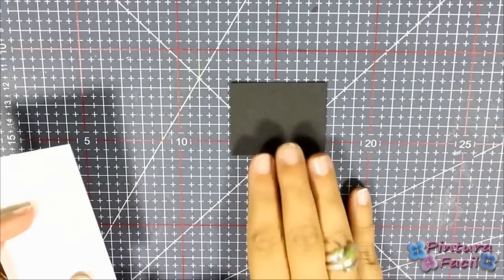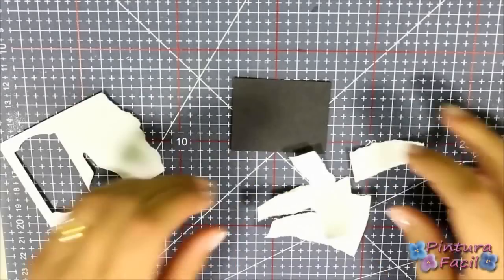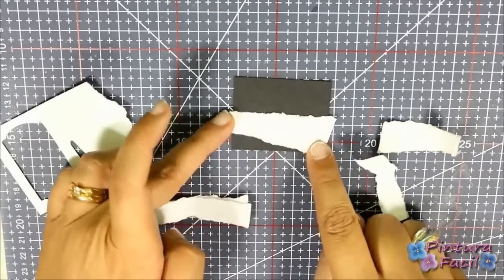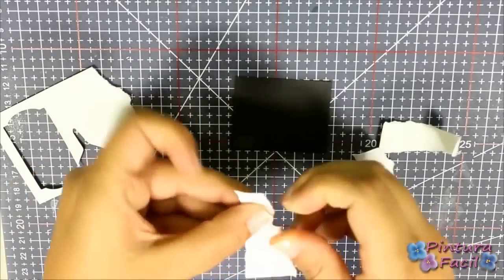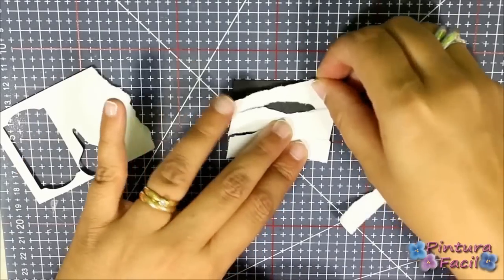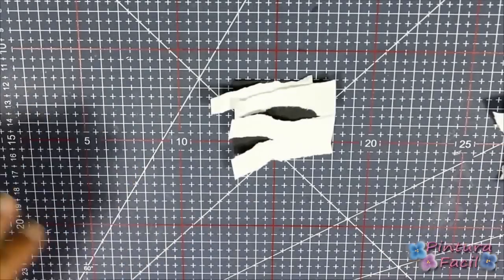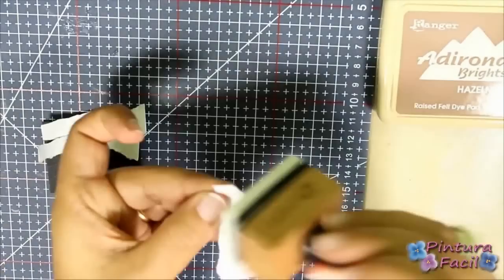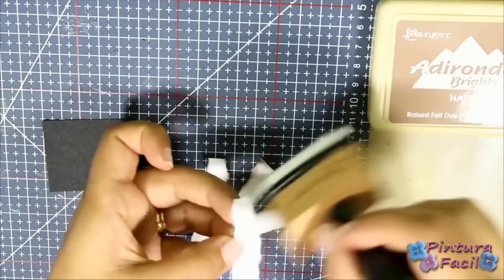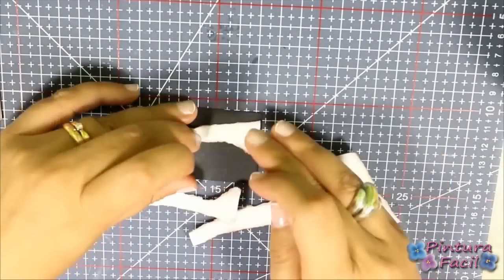Cut with your fingers some white cardstock strips. Put them on a piece of black cardstock accommodating the bands. Cut a little bit more the bands with your fingers to make a black hole in the middle. When you get your bands, shadow them with some hazelnut ink.